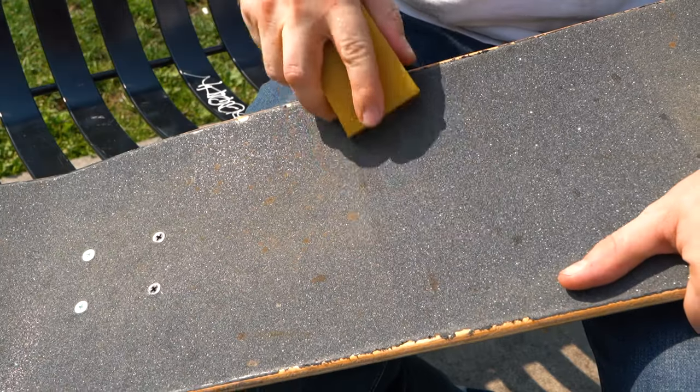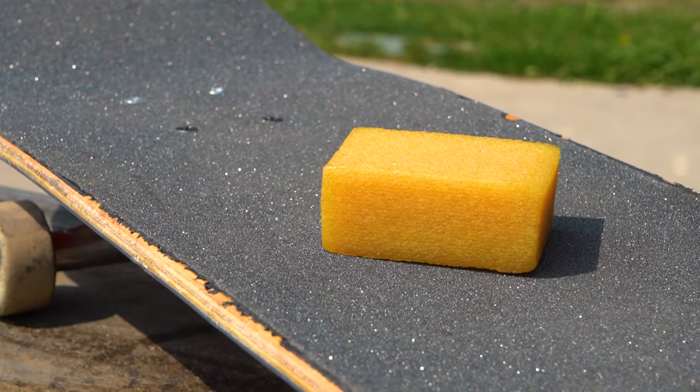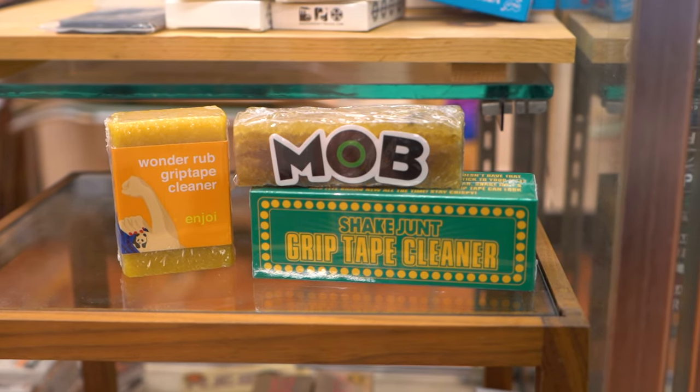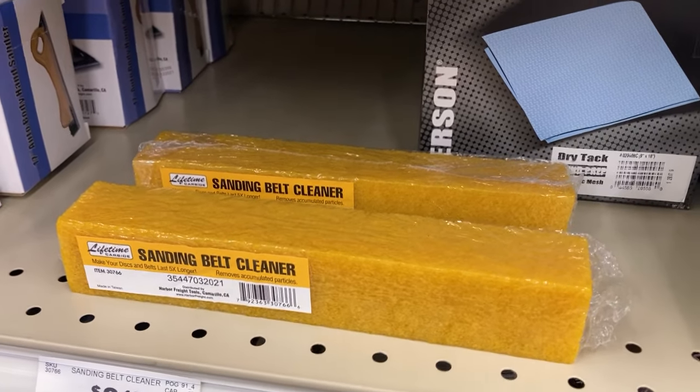A quick and easy way of cleaning your grip tape is to use what's called grip gum. It's essentially a chunk of natural rubber. You can find skate brand grip gum at skate shops, but you can also look for an abrasive belt sander cleaner at a hardware store and it'll be the same stuff.